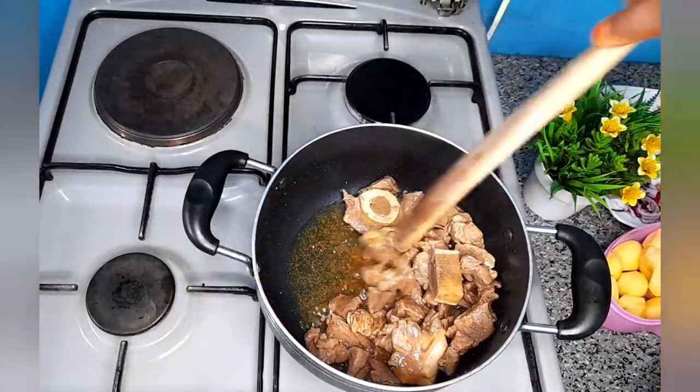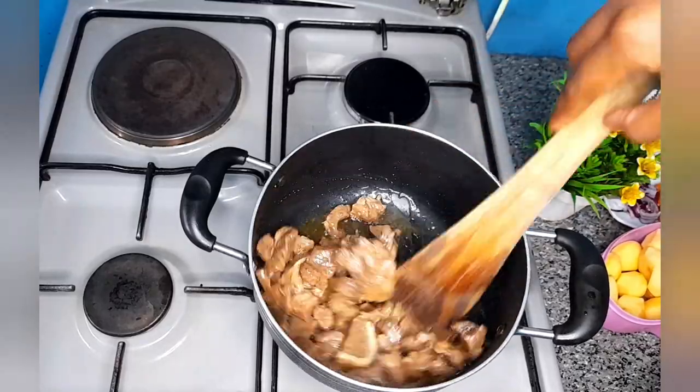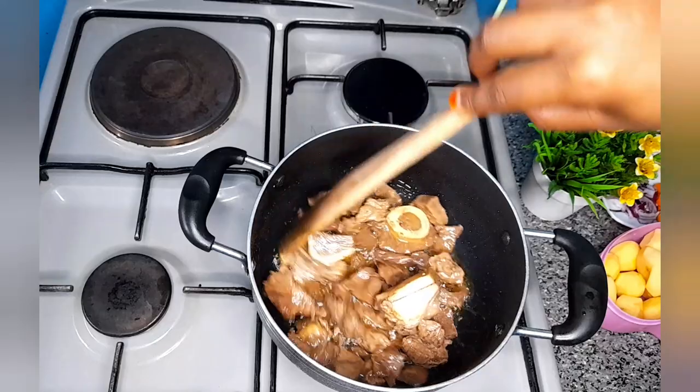As you can see, all the water has dried up. So I will stir it for 1 to 2 minutes, then add the rest.